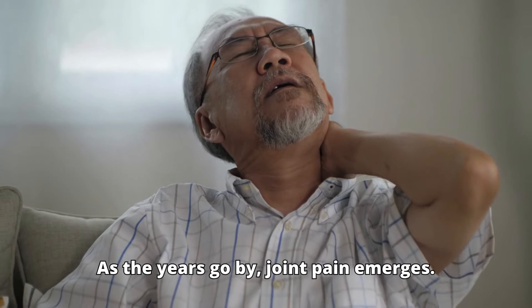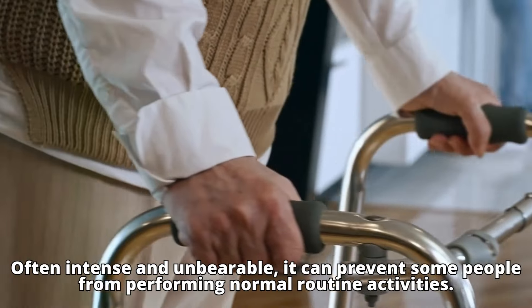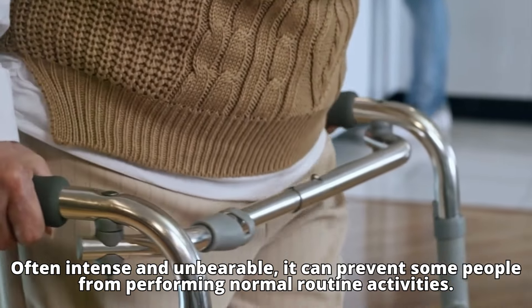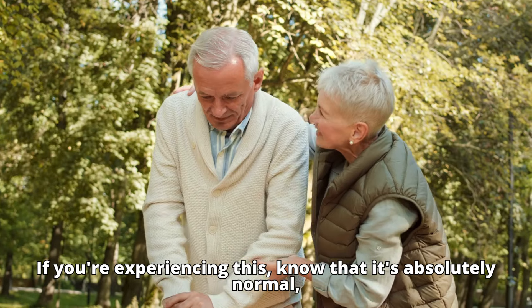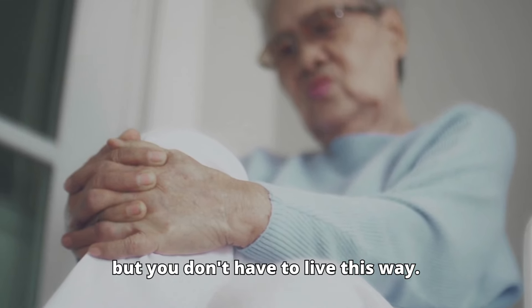As the years go by, joint pain emerges. Often intense and unbearable, it can prevent some people from performing normal routine activities. If you're experiencing this, know that it's absolutely normal, but you don't have to live this way.